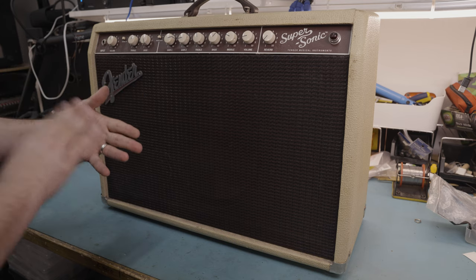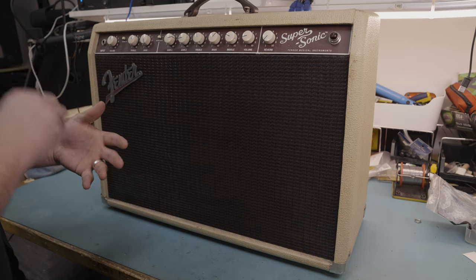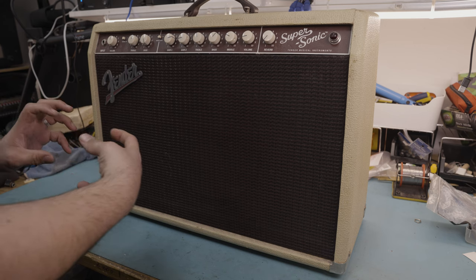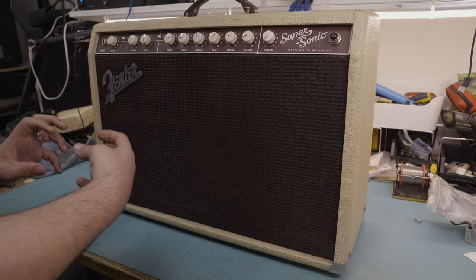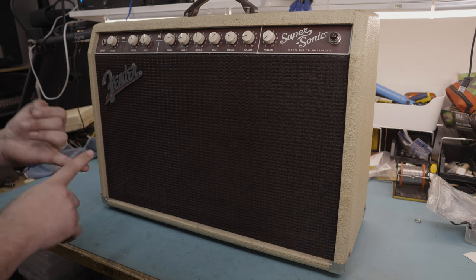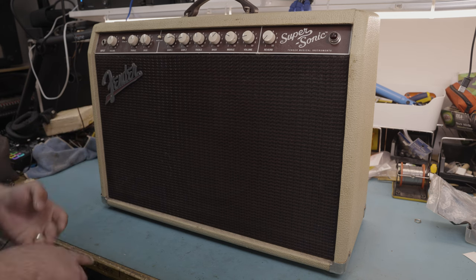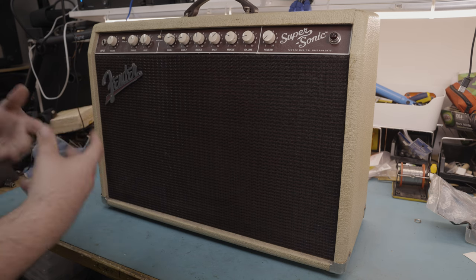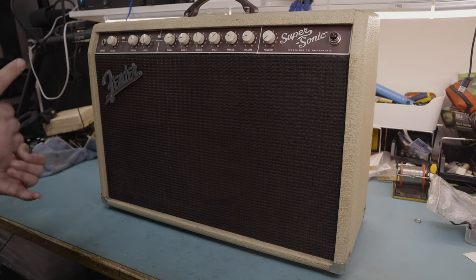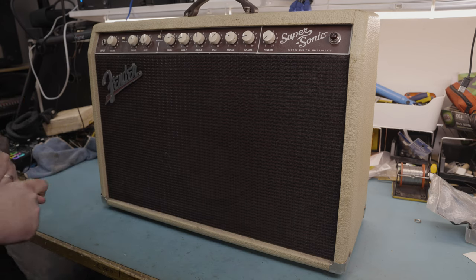The double miker works to hold everything all together a lot tighter, which in a combo amp like this is a big advantage. You've got the speaker moving, you've got air moving — that's going to rattle the absolute ever-loving hell out of those tubes. So being able to hold the internals a lot firmer minimizes the chance of potential shorts, minimizes microphonics, and gives them a longer life. Let's power it on and take a listen.